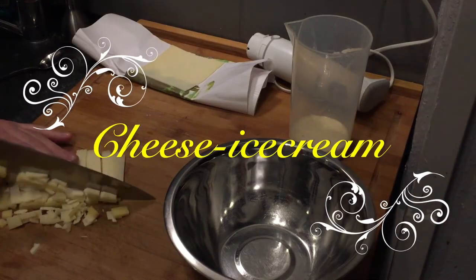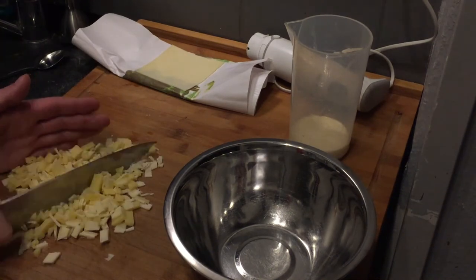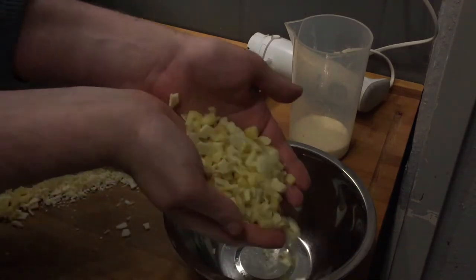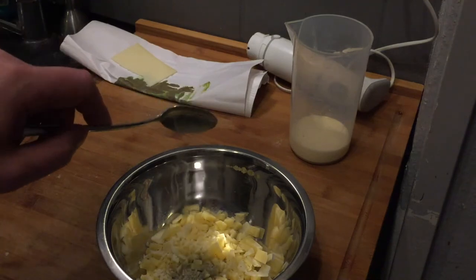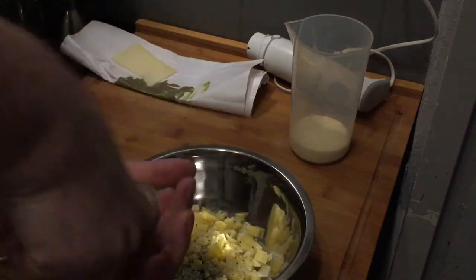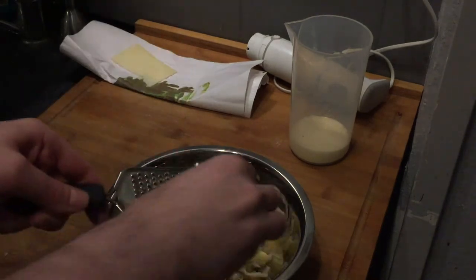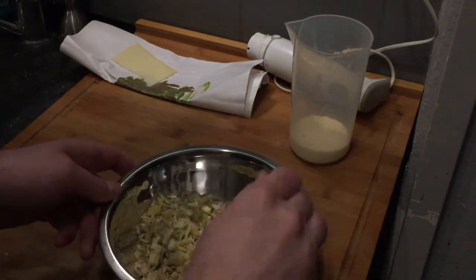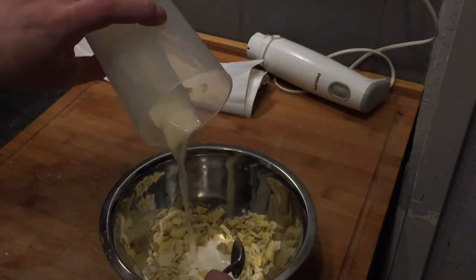For the cheese ice cream, we cut the cheese into cubes and put it in a bowl, then spice it with herbal salt, pepper, and some nutmeg. Once spiced, stir it through and add the whipped cream.